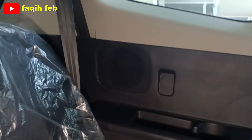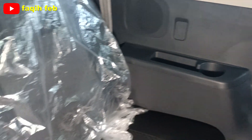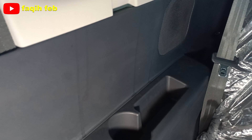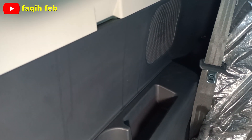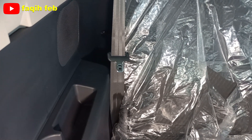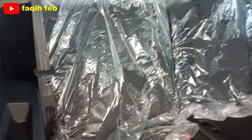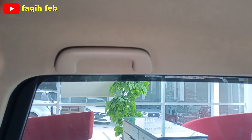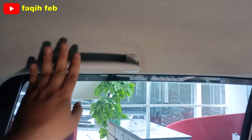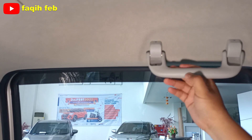Door trim baris ketiga, cup holder ada masing-masing kanan dan kiri. Tapi berbeda dengan varian tipe R, di sisi baris ketiga door trim-nya sudah ada power outlet 12V sampai baris ketiga. Speaker-nya juga sampai baris ketiga untuk tipe R-nya. Handgrip penumpang baris kedua sisi kiri dan kanan sudah ada.